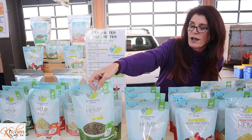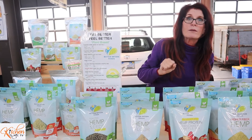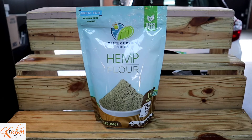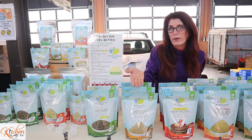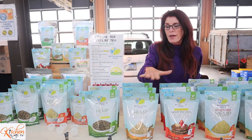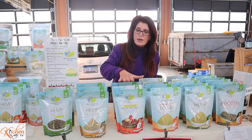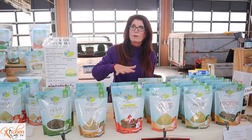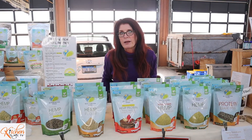This is the toasted hemp seeds with no salt. This here is the hemp flour. The hemp flour is done by pressing and milling the hemp seed — most of the omega oils have been removed. This is an excellent gluten-free flour. Then we take our hemp protein powders and we have blended this excellent pancake mix.